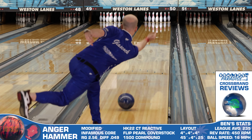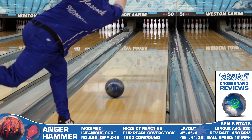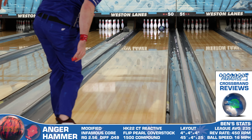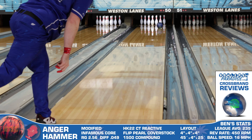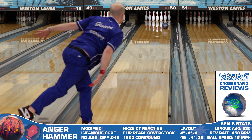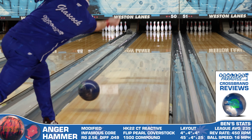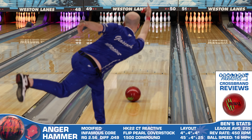Jumping to our cross-brand comparisons, I first took a look at the new Road Warrior from Storm, and here I see a piece that's pretty similar in overall shape and hook potential. There are some subtle differences — mostly in that the Anger is slightly more cover dominant — but in reality, if one of these pieces looks good, there's a pretty good chance the other will look just as good in the same part of the lane.